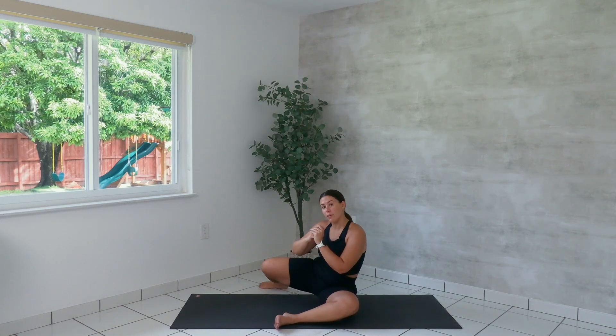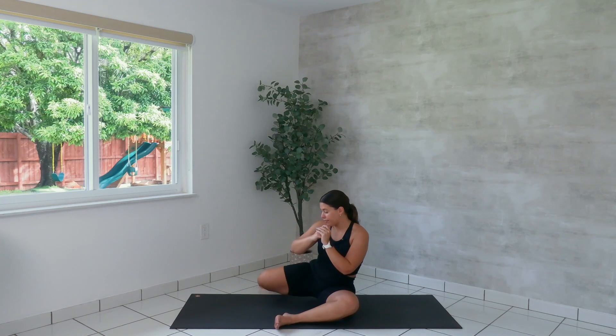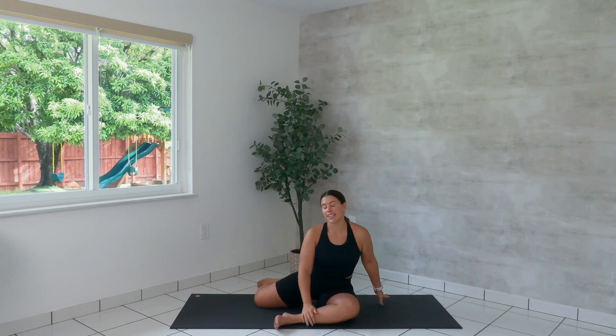Last one — we lift up and hold. We lower and lift for five, four, three, and two. Last one. Lower everything down.